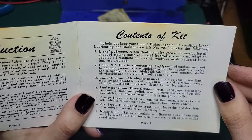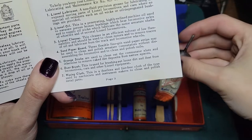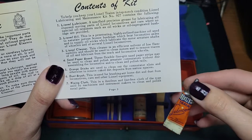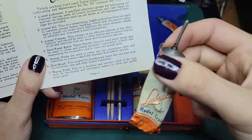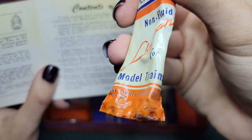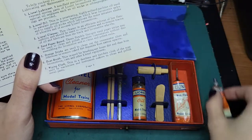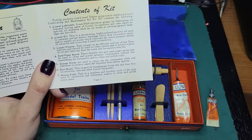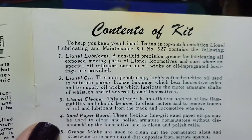In here you get your Lionel lubricant, which would be the non-fluid lubricant, and then there is this little valve here as well. I believe this was actually a separate one from the set — this one here is the non-fluid lubricant. You can see it's a little there at the bottom. That's why I set that aside; that was in here when I got it. I've tried to rearrange stuff too because when I got it, it was all kind of mixed around.